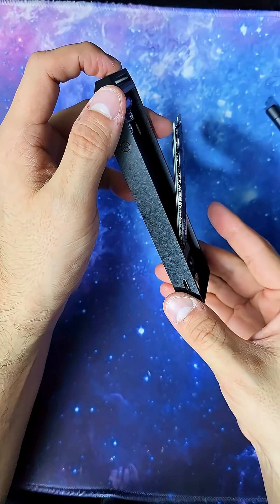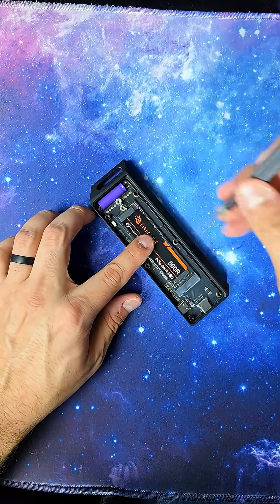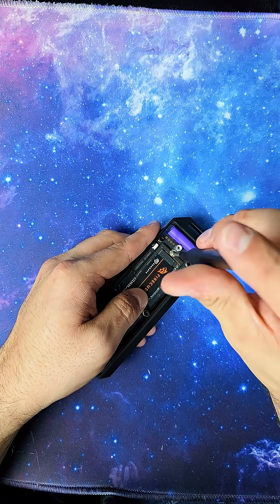It'll be angled like this. Now we're ready for the hard part — you push this down and line up one of those tiny little screws. Dammit. God damn it. I told you this is the hardest part. There we go — third try is the charm.